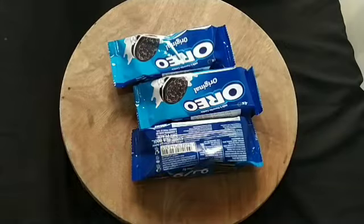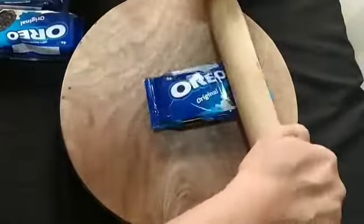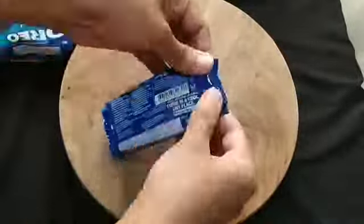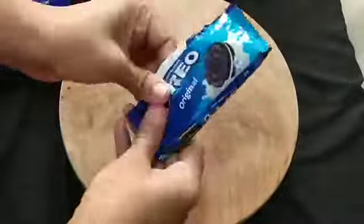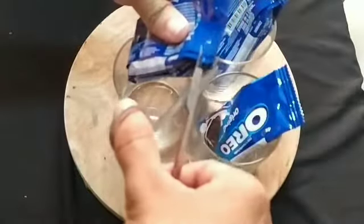Hello friends, in this video we will add some chocolate ice cream to the Oreo biscuit. It will be a good taste of the ingredients. We will add a packet to the Oreo biscuit.